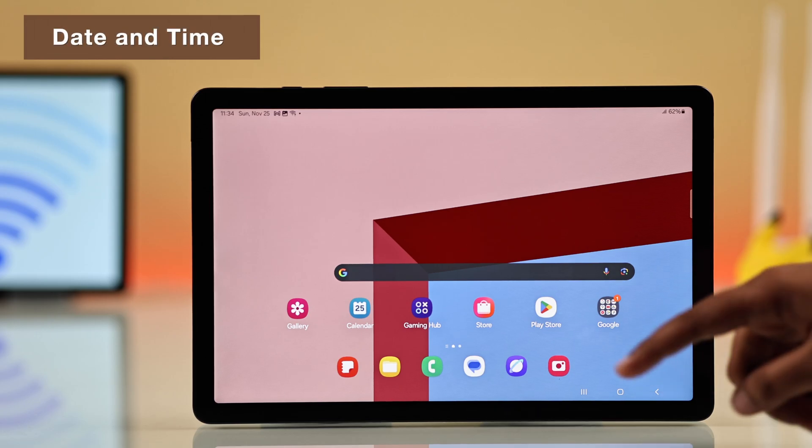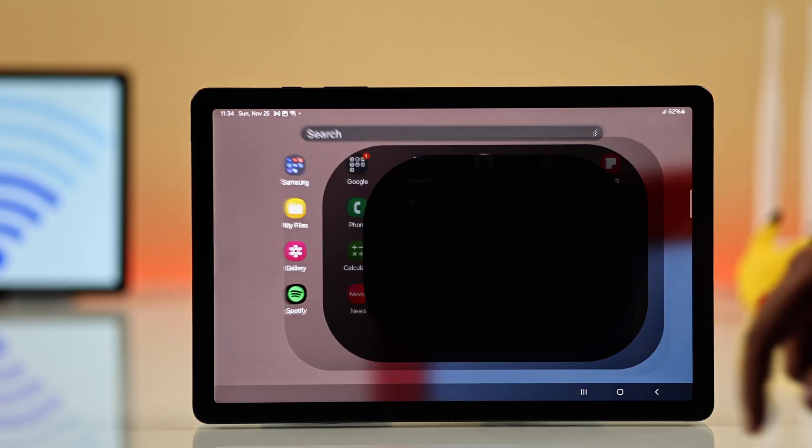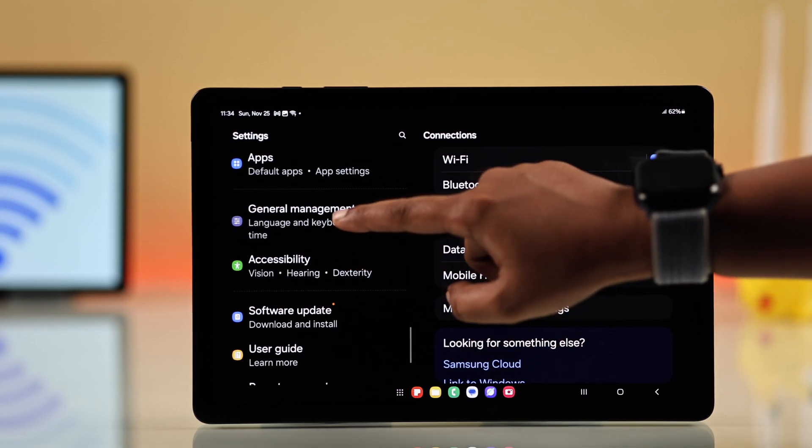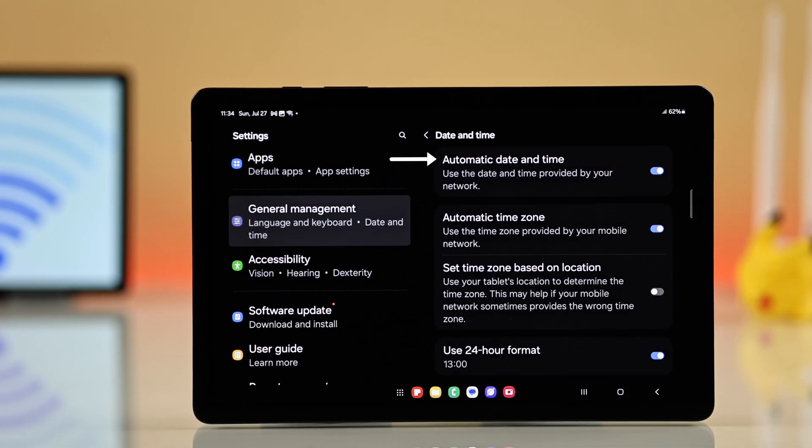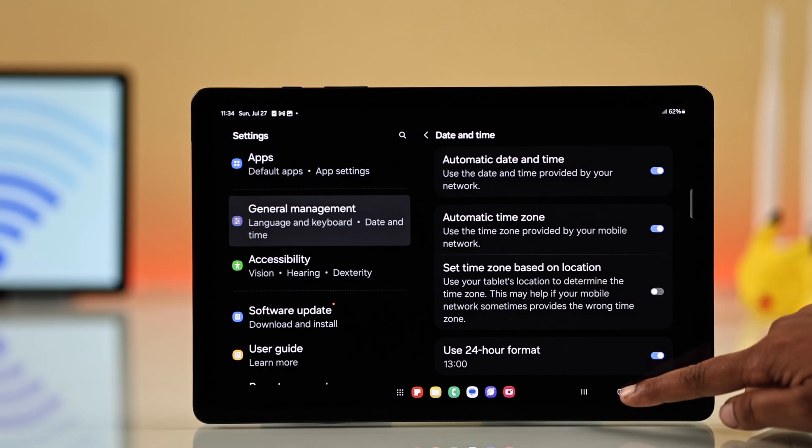First, you have to check your date and time settings. Go to Settings, tap on General Management, then tap on Date and Time. Make sure the automatic date and time option is turned on.